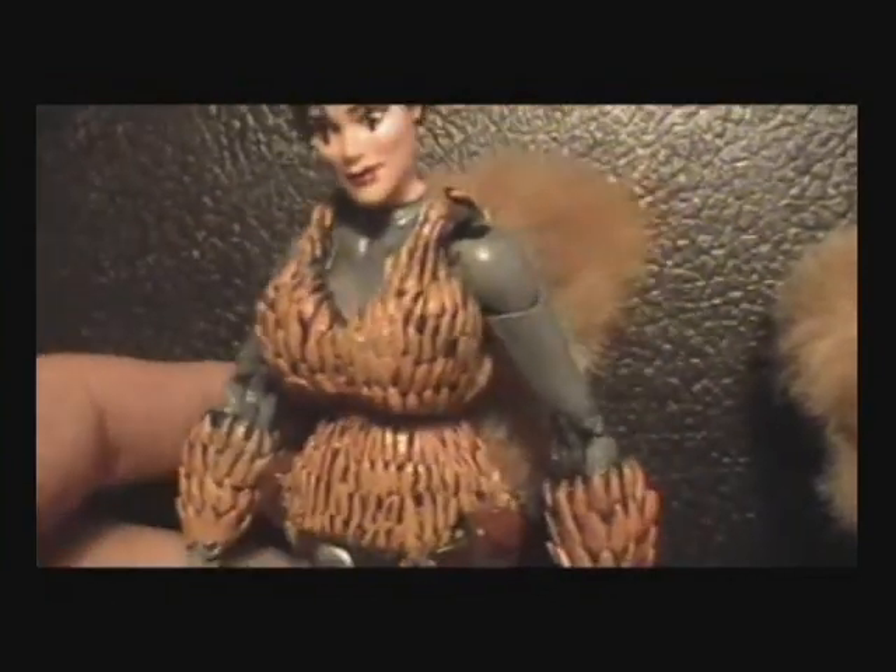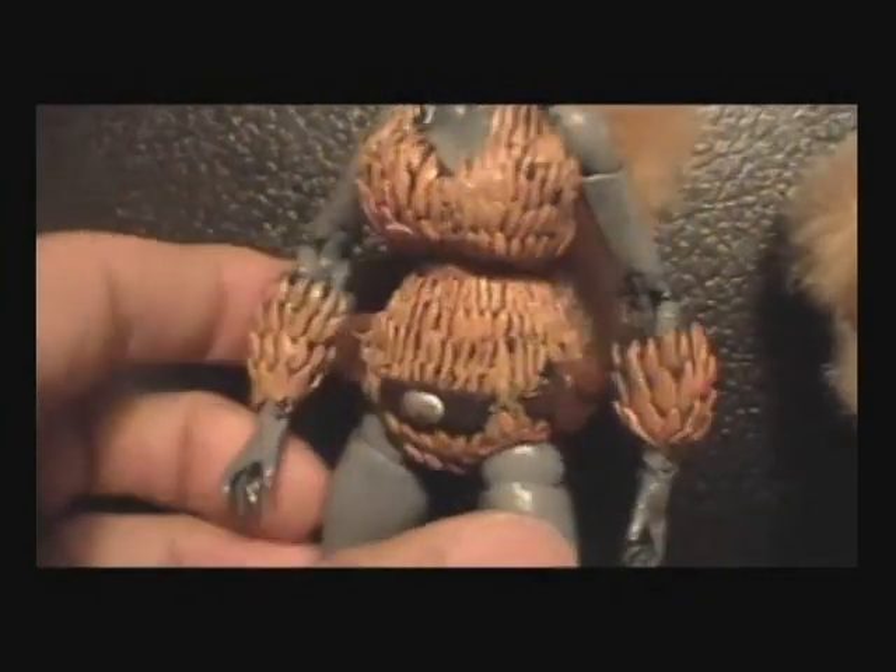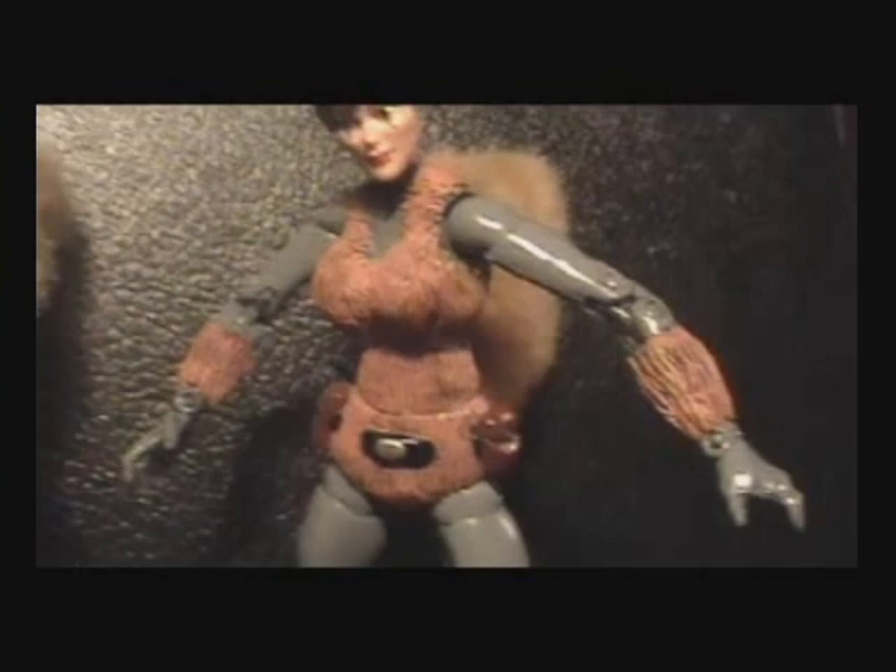She looks like a pine cone, that's why I call her Pine Cone Squirrel Girl. So yeah, I'm not making any like this ever again, because that does look a lot better.